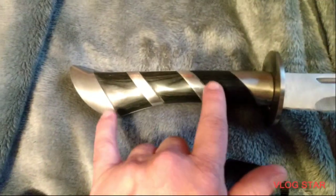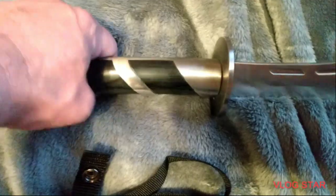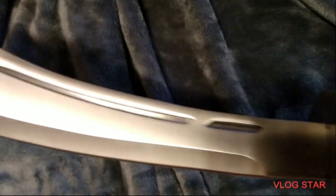Hello, today I thought I'd be talking about this Fantasy Master Arabian Sand Scimitar I ordered off eBay. Got wood right here on the grip, full tang. Fantasy Master right there, four on both sides.